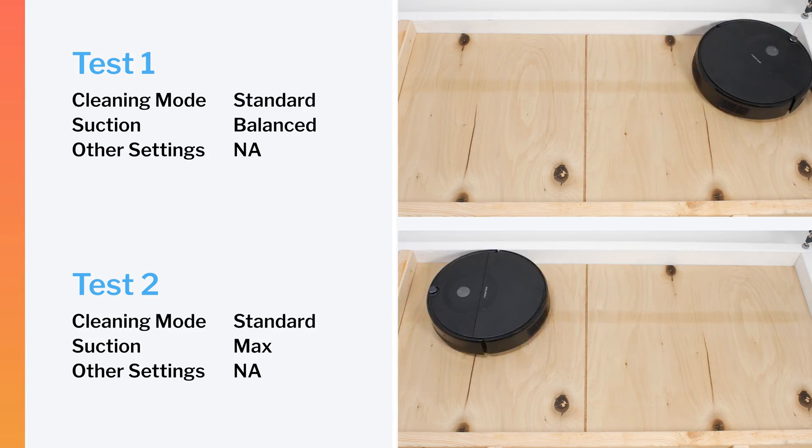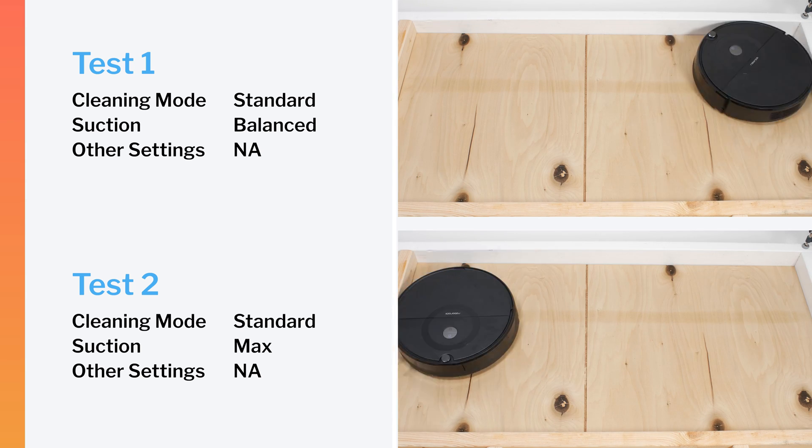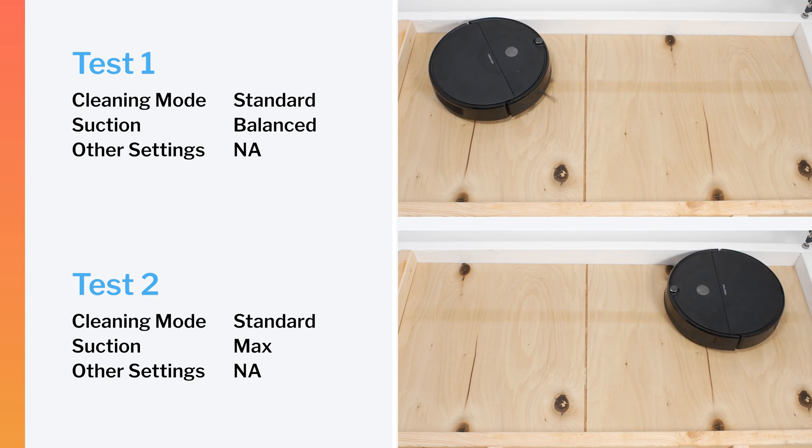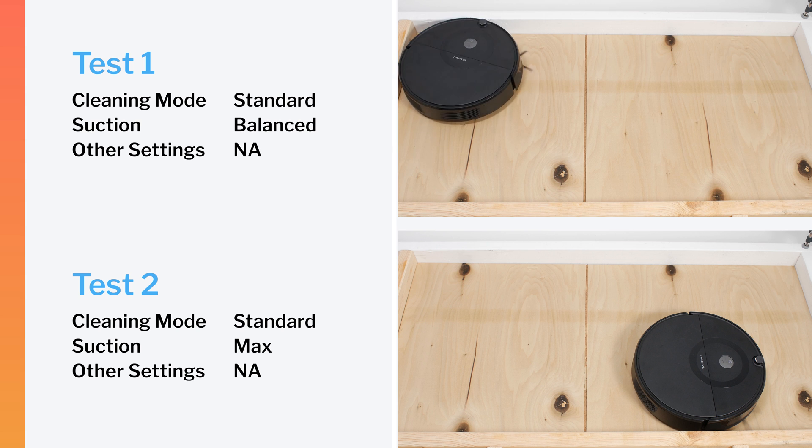The E5 did not perform very well in our robot vacuum crevice test on default power. It did perform considerably better on maximum power, but even after extensive run time, it still could not pull much of the debris out of the crevice used for this test.